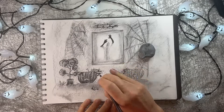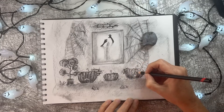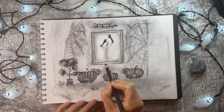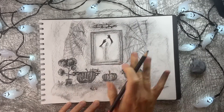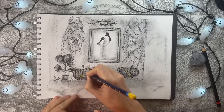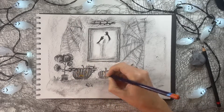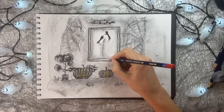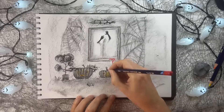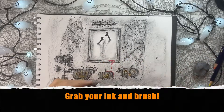If you like, you can lift off some of the charcoal with the kneaded eraser to create some highlights on the pumpkins. Now a little more definition for our window on the outside. And here we go — step nine: we're going to add extra spookiness. With your yellow colored pencil, color in the eyes and mouths of the pumpkins. Next, use the orange to go around the edges. Then grab your red pencil and draw some blood dripping down from the windowsill onto the pumpkin and onto the ground.